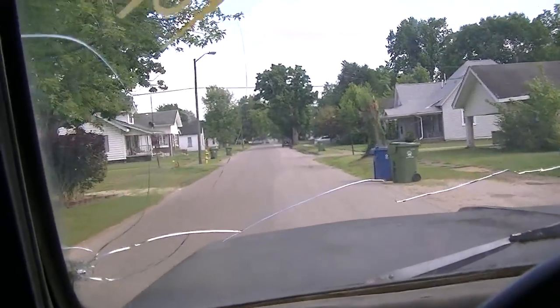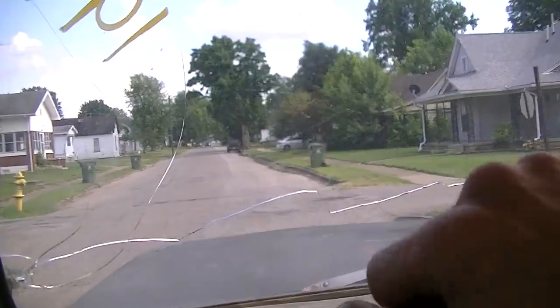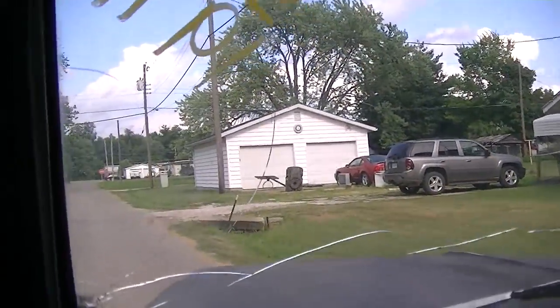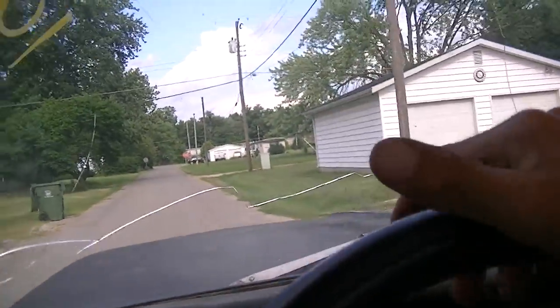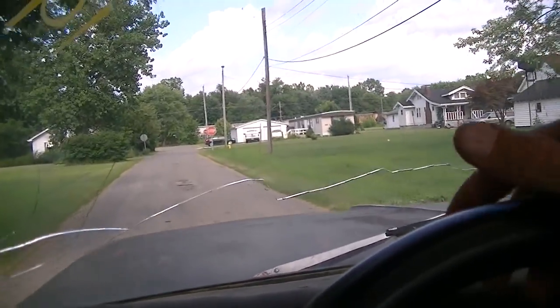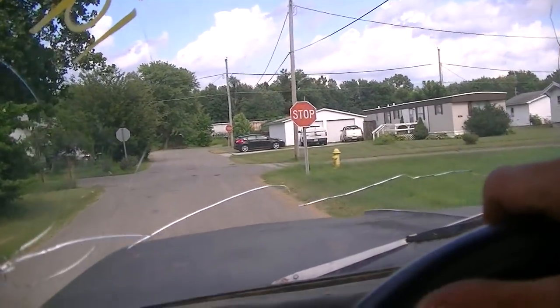Yeah, I pay all these taxes and they have the road like that. I wish they would redo the road, but it's hard to give it a good test drive when it's like driving through a damn cornfield. But you get the idea — it's a running and driving truck, it's never left me stranded.